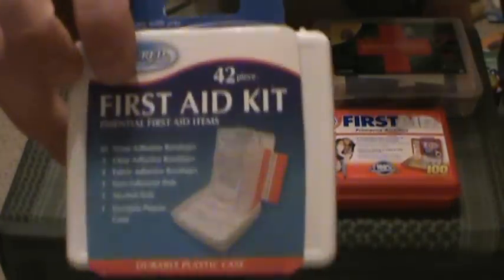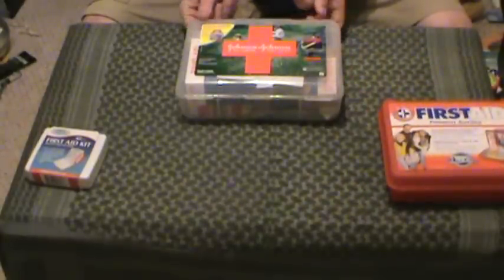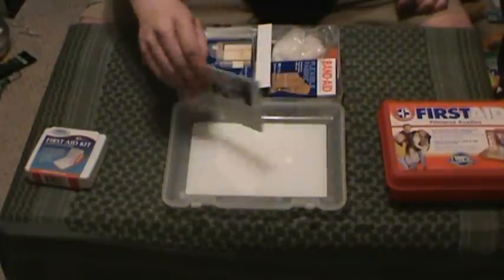Finally, I got this little itty-bitty plastic case for $1.00 at Dollar Tree. Again, it sucks too. We're going to go over each of these — this is going to be some long videos, guys, bear with me. First one here, Johnson & Johnson. Let's pop this bad boy open just to give a quick review.